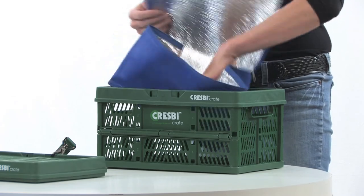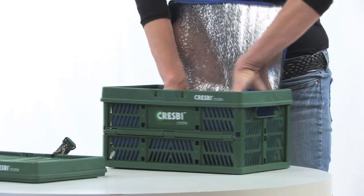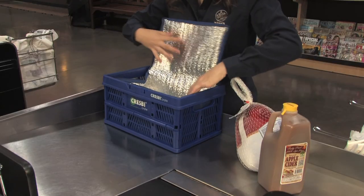If you need to keep food cold, consider buying the Crespi cooler insert. Depending on the outside temperatures, it can keep food cold for up to two hours.